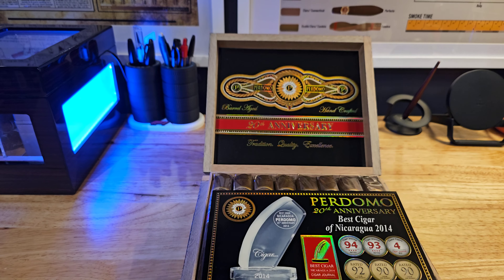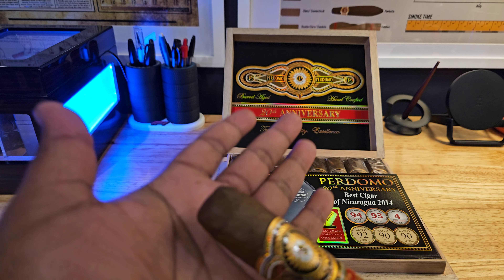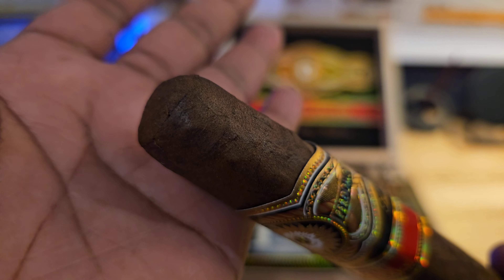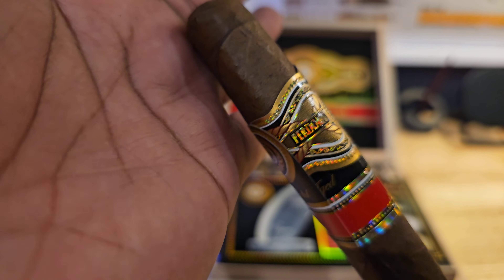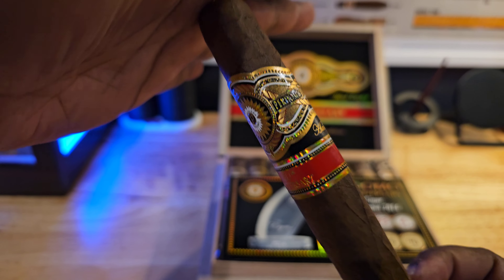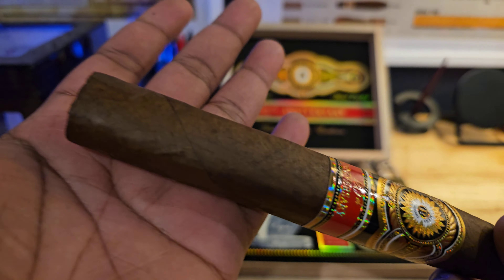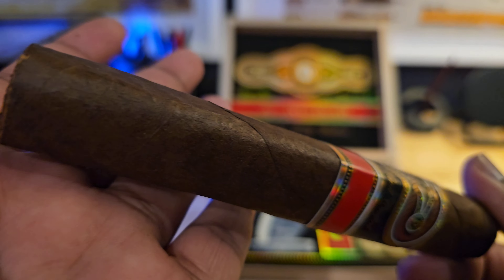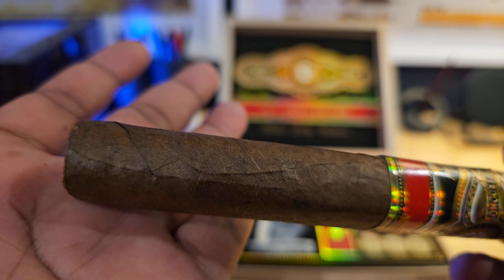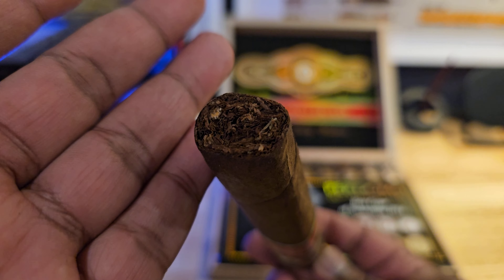I have one right here that I pulled out of the humidor already. Let's start off with the cap. Here is that band — beautiful looking band. Let's go ahead and take a look at the cigar itself. It's a very good looking cigar, very clean. Here is the foot — nicely packed.